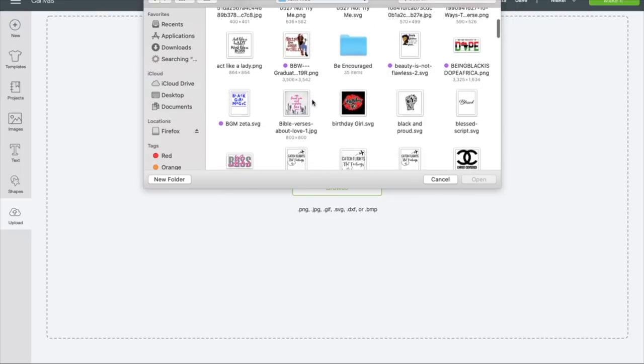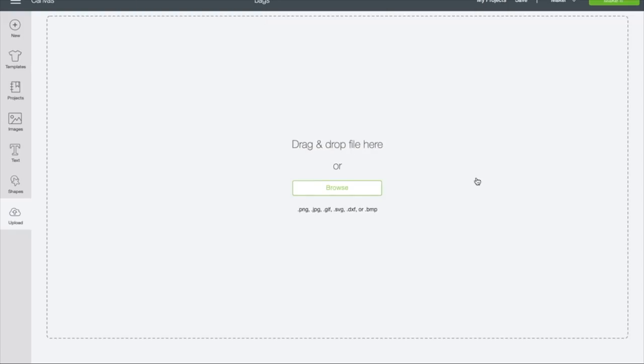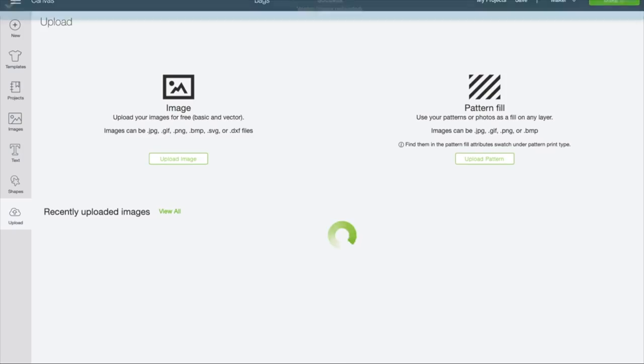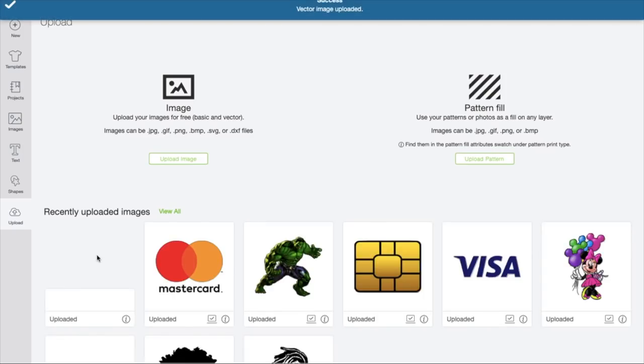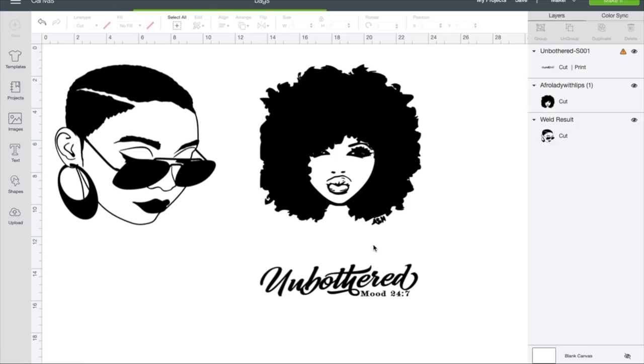So let me go ahead and go to the one I just purchased, right here. I like the way this font looks, so I went on here to purchase that, even though I could do it myself. I got that off of Etsy. So I'll go ahead and push insert image insert.